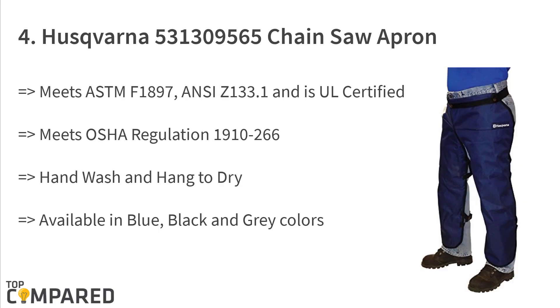The fourth product is the Husqvarna 531309565 Chainsaw Apron. It comes in a pack of 1 to 5 and meets the norms set by ASTM F1897 and CE 2133.1, with OSHA regulation 1910.266 approval. The product is compatible with regular hand saws and is available in different color variants including blue, black, and gray.